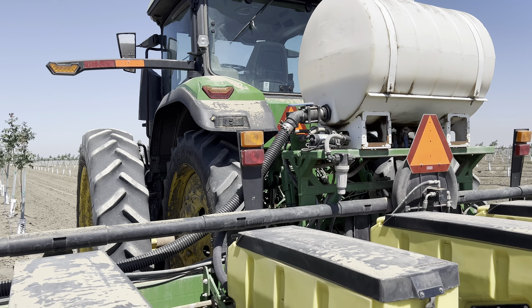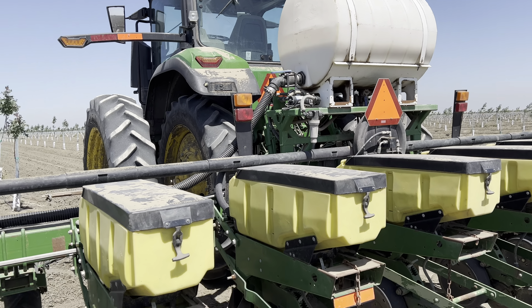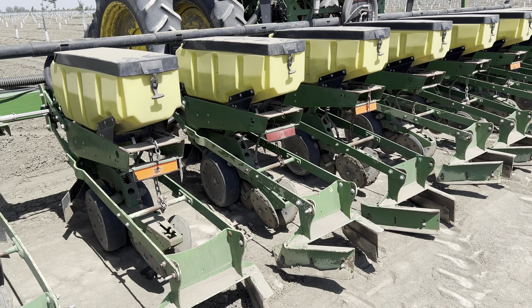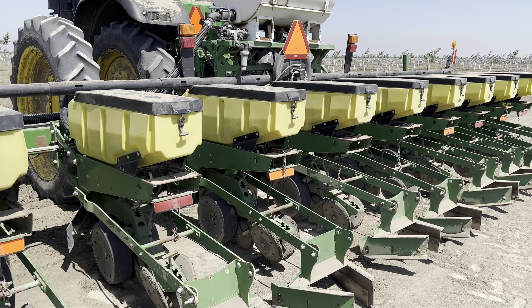I'd have to ask how much we're applying per acre on the chemical — I'm not exactly sure. For seed, we're applying a population of 75,000 seeds per acre, which is a little bit high. We'd like to be around 72,000 to 73,000, but we're going a little bit higher on this field.